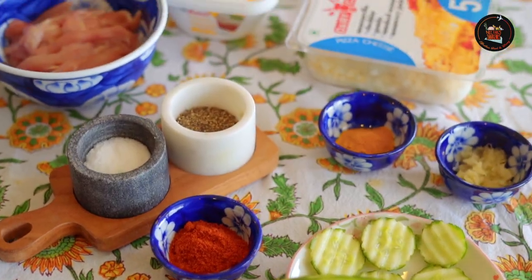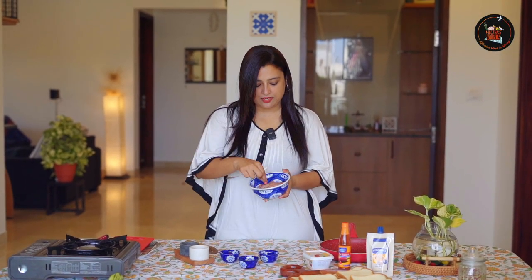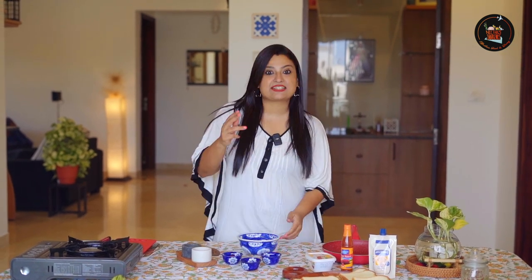Our first dish is a spicy chicken and cucumber sandwich — a seasoned chicken with a crunch of cucumber. The first step is to marinate our chicken. I have cut the chicken into thin strips and now let's add the masala.